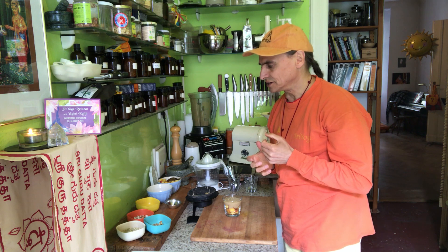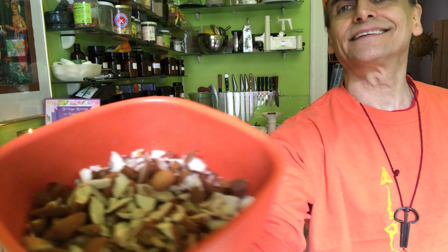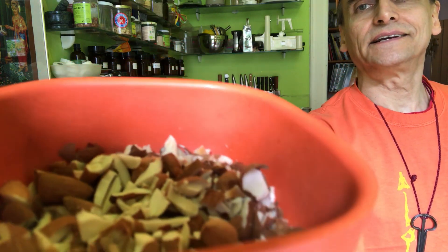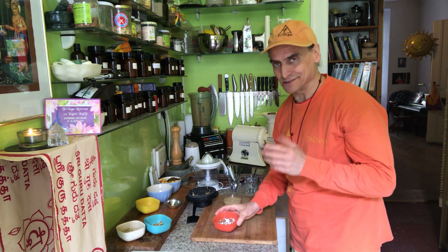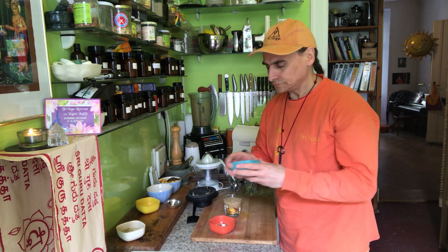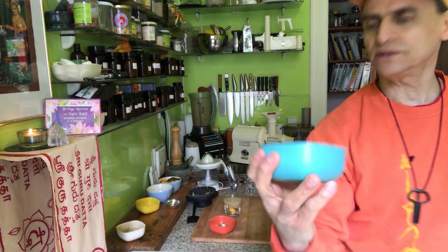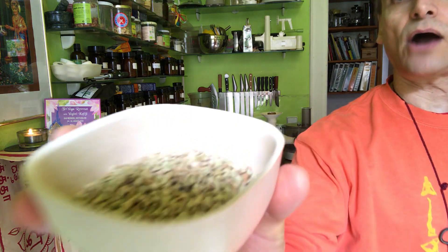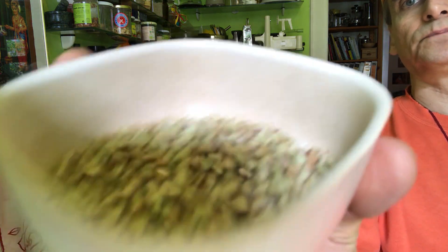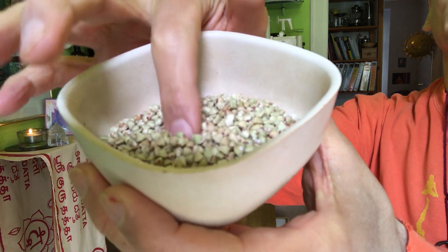I have some nuts, seeds, and even berries here — you won't believe this, but almonds are botanically berries, while strawberries are actually nuts or seeds. Funny story, but it's true! So I have some almonds and some walnuts that I've chopped up a little bit. I combine the almonds and walnuts with some buckwheaties — you can watch a video here on how to make buckwheaties. They are a wonderful kind of cereal.